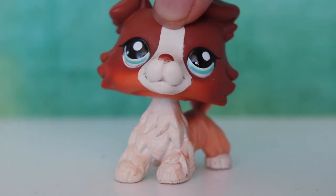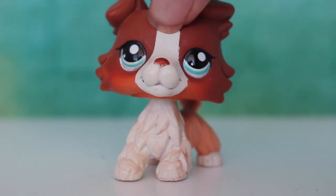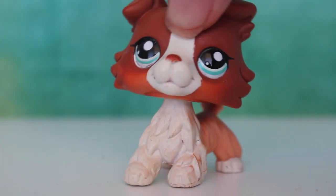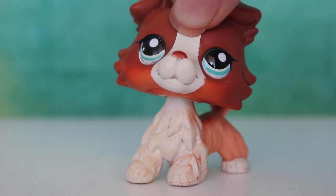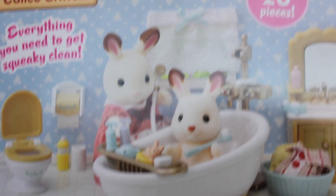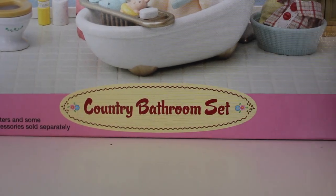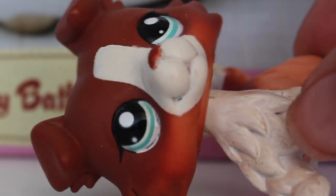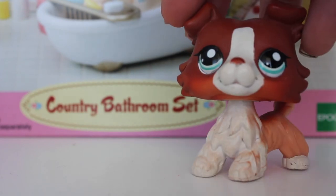Hello everyone, welcome to an unboxing video — I have no motivation to make a skit today. I'm going to be unboxing a bathroom set because my LPS really need a bathroom. Here is the set — it's a beautiful bathroom set that my LPS will get to use so they have somewhere to get washed up.